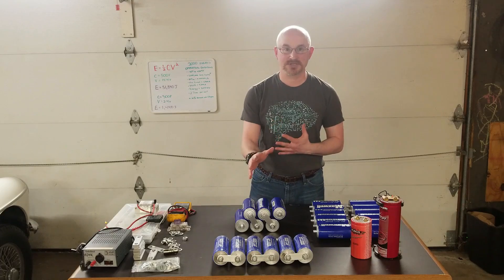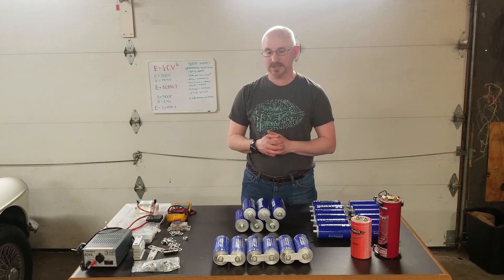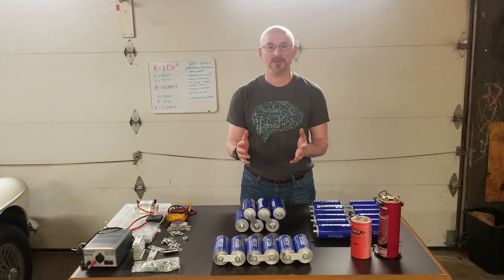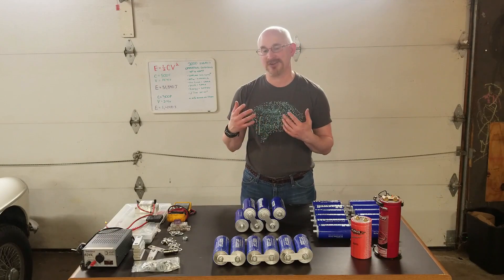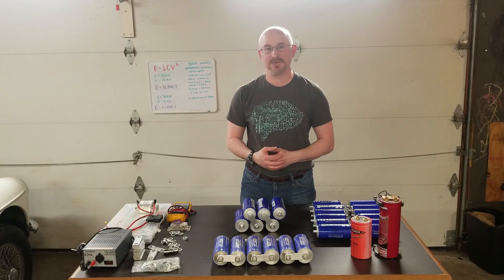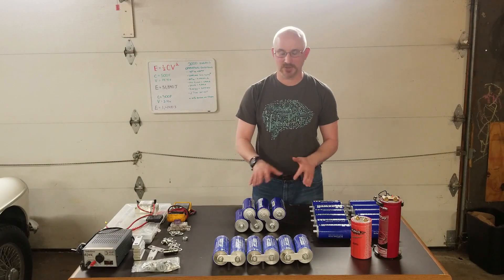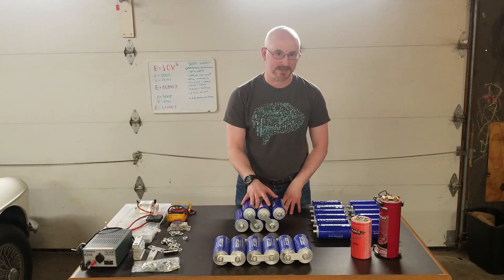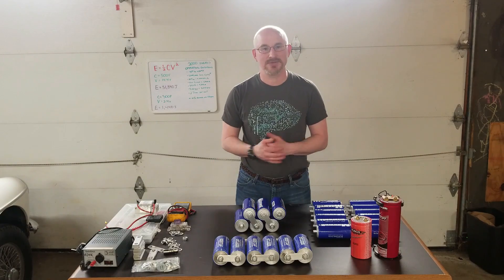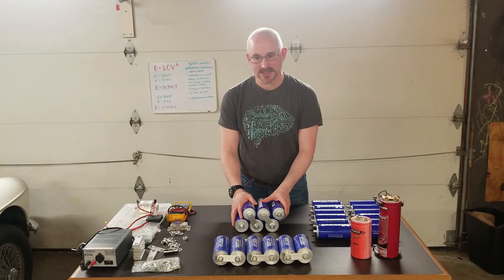Conversely, when you want bursts of power quickly — such as launching a hybrid vehicle, regenerative braking, or automotive start-stop applications — capacitors excel. Every time a car stops at a light and starts again, you save fuel but put tremendous wear on the battery. That's where these come in. They're tested, safe, made specifically for energy storage and voltage stabilization, which is what we want in car audio.